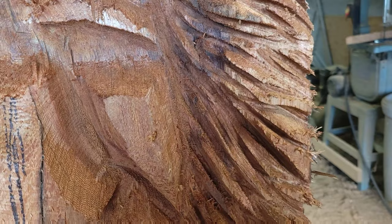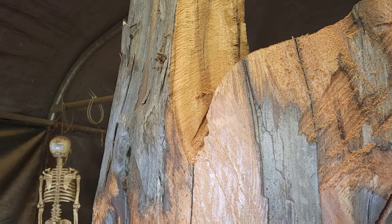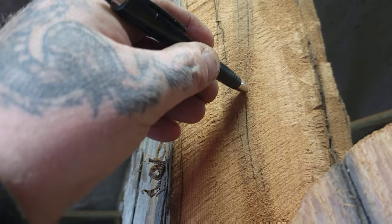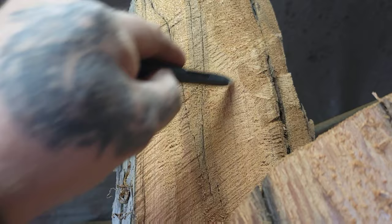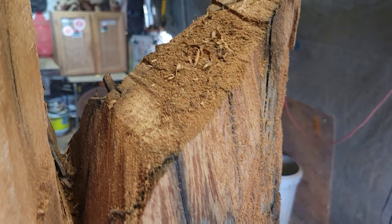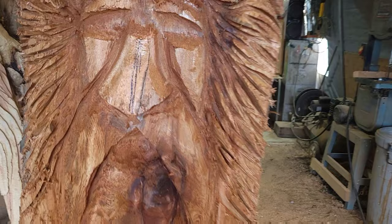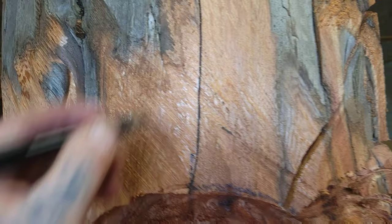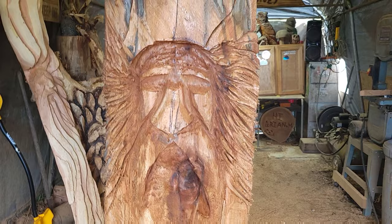I don't know if I'm gonna do an owl up here — I don't know if the wood's stable enough. You can see this big crack here and it's all cracked back here. I look at this part for the head — the head would be here and the tail would come down here. This piece is about seven feet tall. I'm gonna clean this up, finish cutting in these hairs, maybe cut it back a bit. If I do an owl, maybe I could even carve a little gnome home up there, or a gnome.